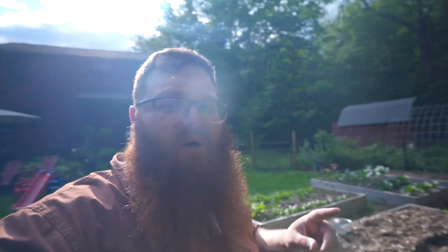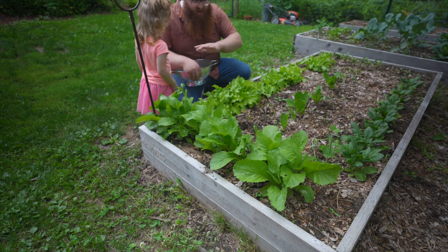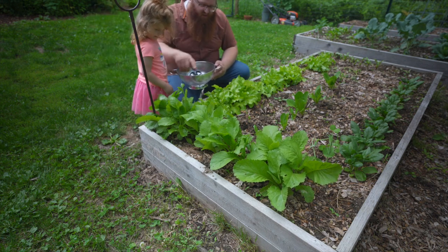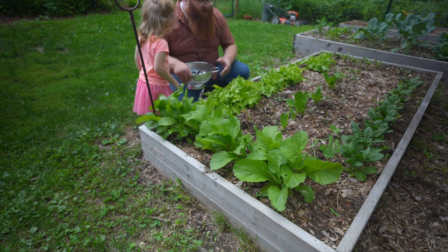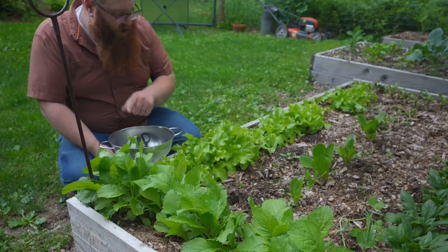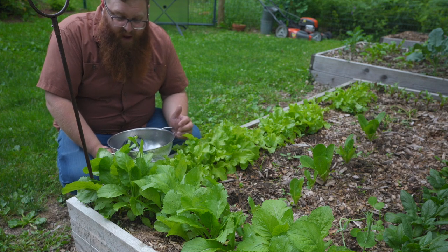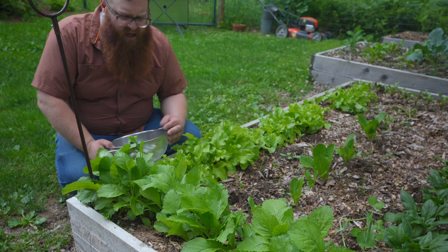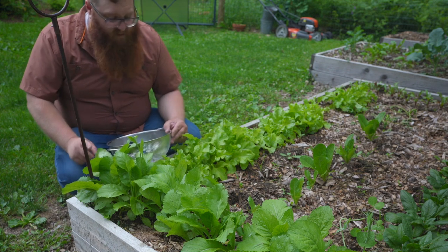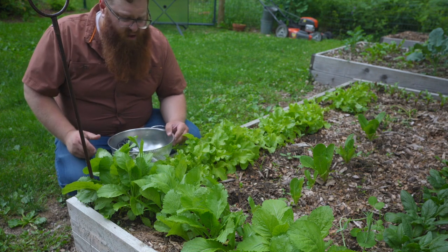Now let's figure out what we're going to have for dinner tonight, because I've got something that's ready to go. So what we've got going here is this is the greens bed — we've got mustard greens, leaf lettuce, romaine lettuce which isn't doing so hot, and then spinach over there. I'm going to harvest mustard greens tonight. If you've never had mustard greens, they're delicious — they're peppery, similar to arugula. They're not bitter like kale or collards can be; they're really delicious. We're having salmon tonight on the grill with a kind of teriyaki style, so I think these will be perfect.